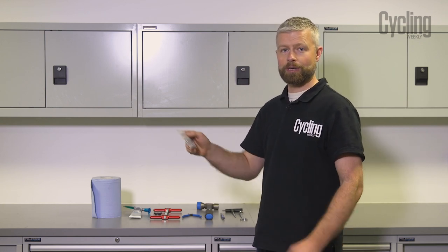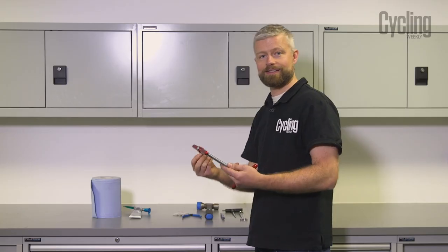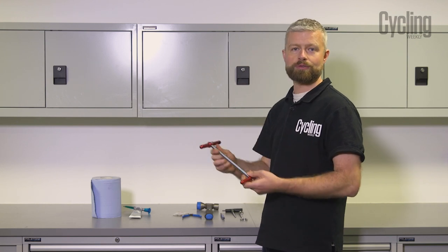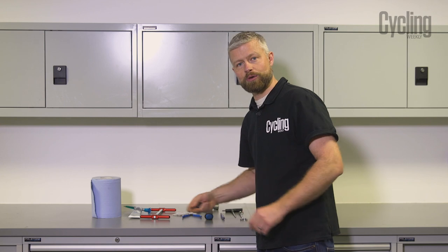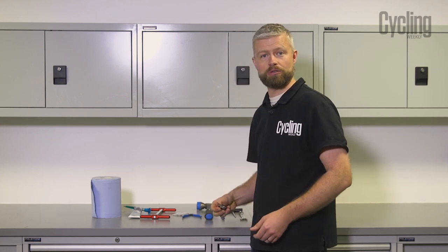You get four bearings in a packet and they don't cost a lot. Next up you're going to need a bearing press — this can be an expensive bit of kit. I've got a Wheels Manufacturing press here; they're about 60 quid for the consumer item, so it is a worthwhile investment if you do like to work on your hubs at home.